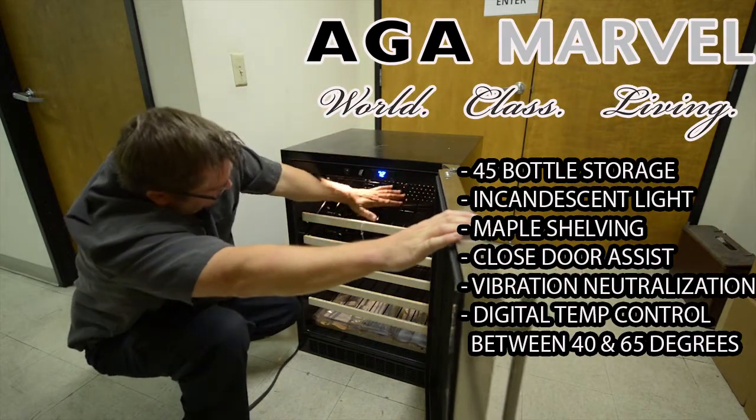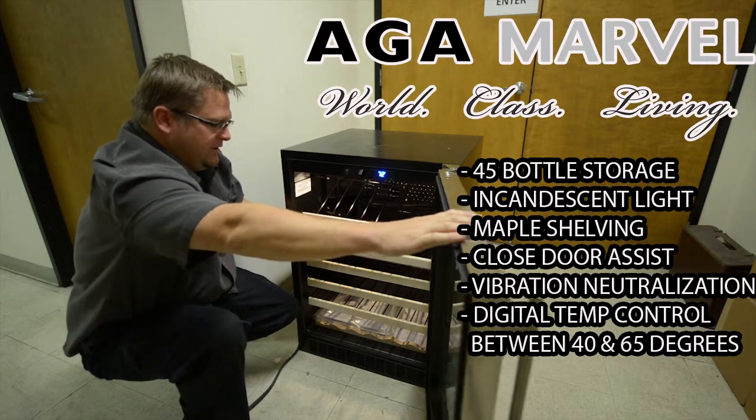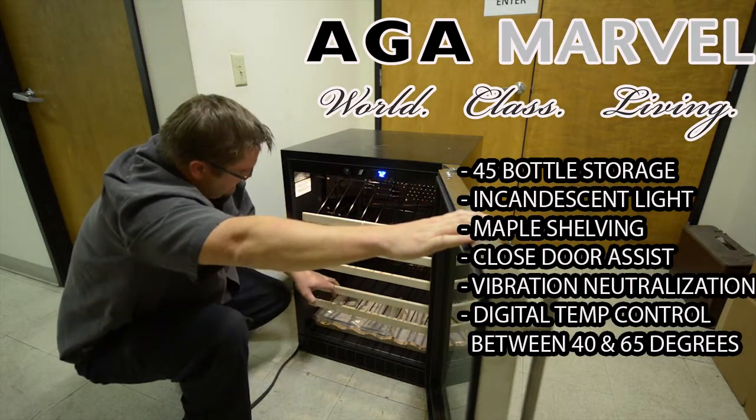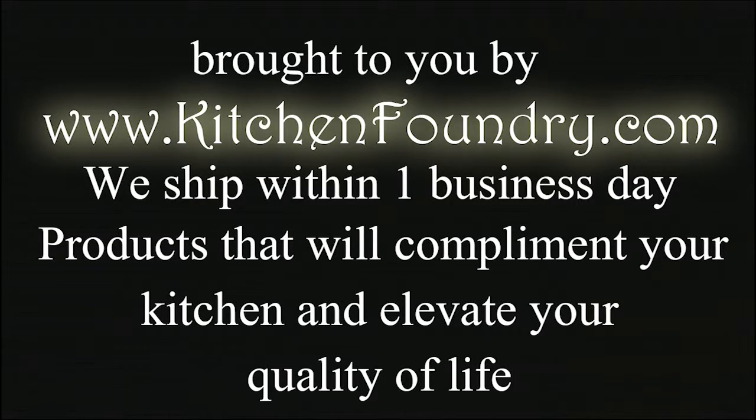You'll also notice the top shelf is at an angle and it's got glide-out shelves below. Order your 61 WCM from KitchenFoundry.com. We carry this unit in both the right-hand and left-hand hinge configuration.